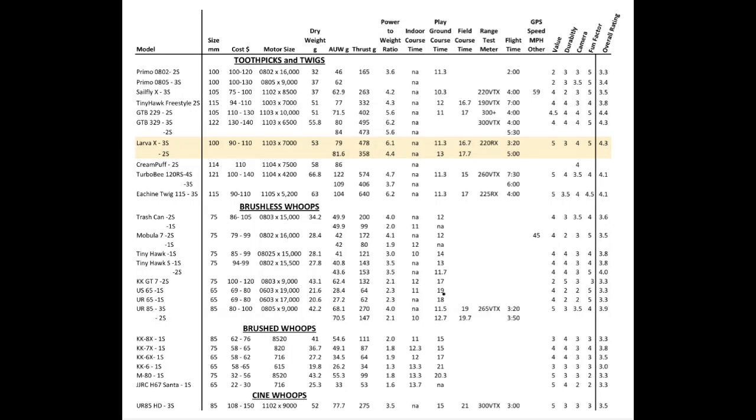This is a spreadsheet that shows the specs and performance data for the Lava X, along with nine other toothpicks and twigs, and also some brushed and brushless whoops that I've been testing. I'm hoping to bring you a video on 10 toothpicks and twigs very soon, once I get my last one built. I hope you enjoyed this video — if you have any questions or comments, please leave those below, and don't forget to click like if you enjoyed it. Thanks for watching.